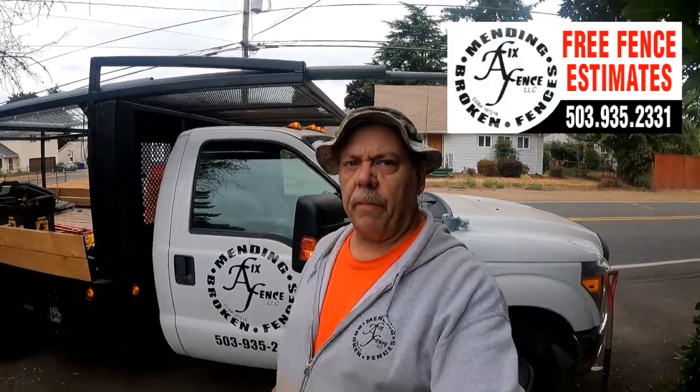Hey guys, John of Fix-A-Fence here. We're here in Portland, Oregon, putting up a chain link single swing gate.